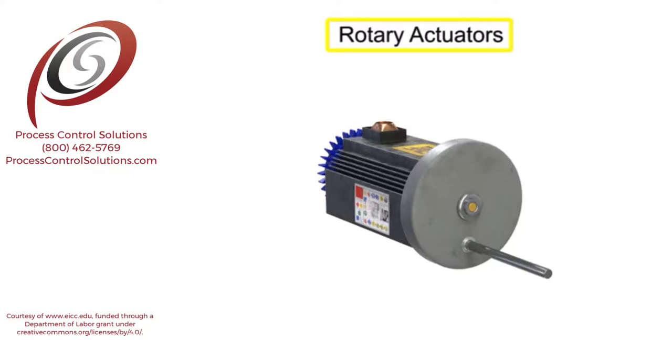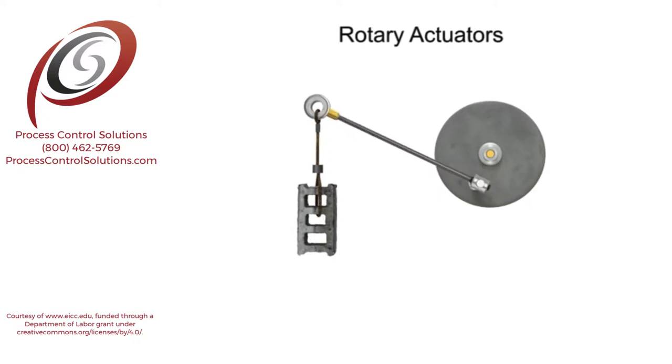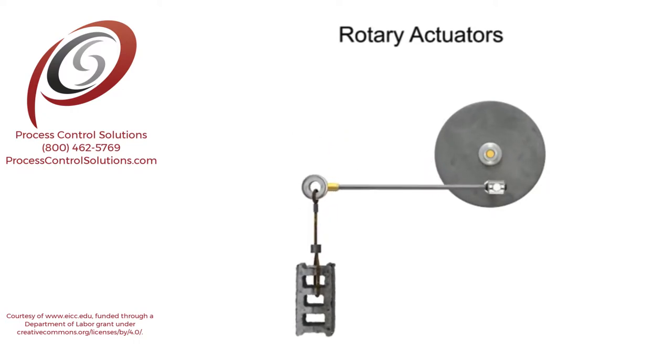A rotary actuator is an output device for a fluid power system that delivers an oscillating motion over a limited range of less than one full revolution of a circle. A true rotary actuator produces work by direct action of fluid pressure against internal vanes. Work is defined as a force applied over a distance. Rotary actuators produce a special type of rotational work called torque.